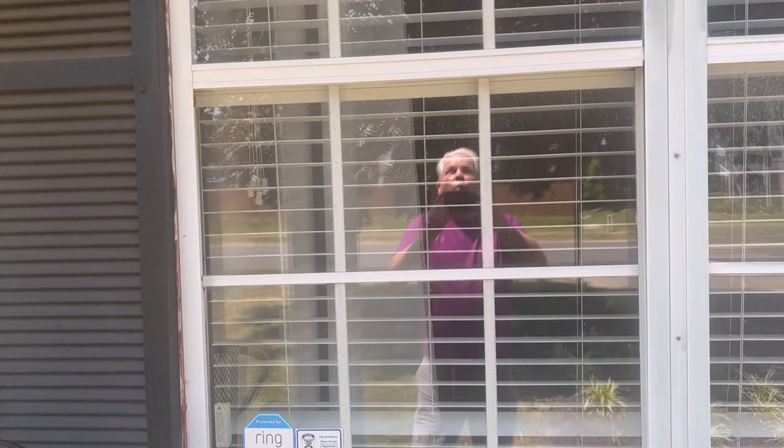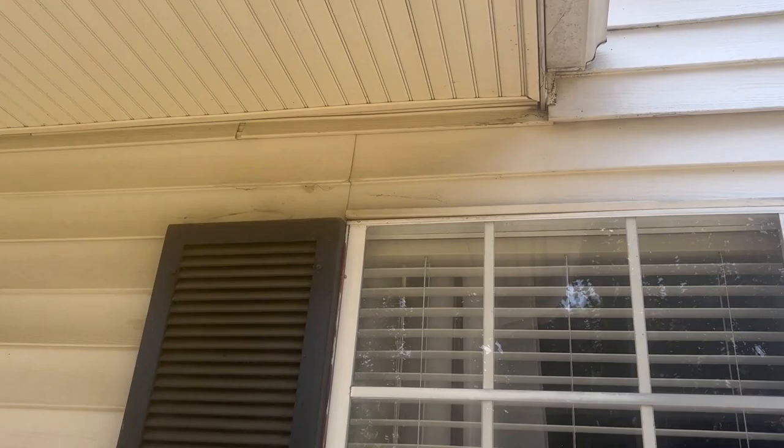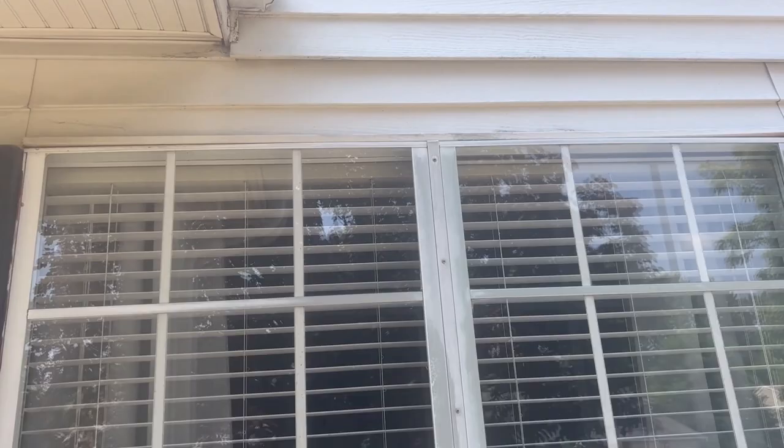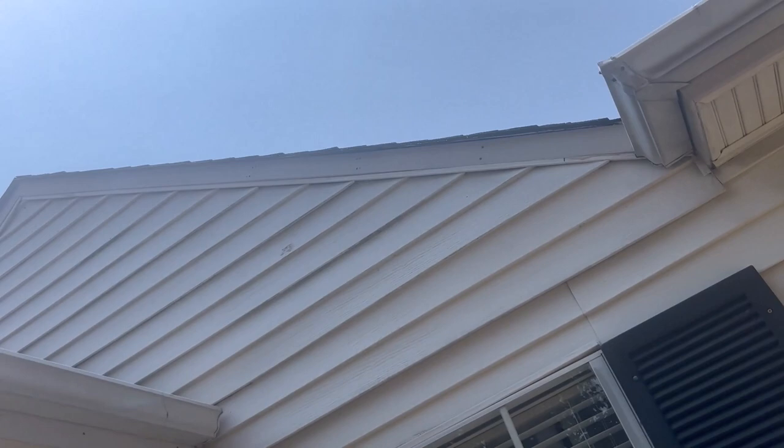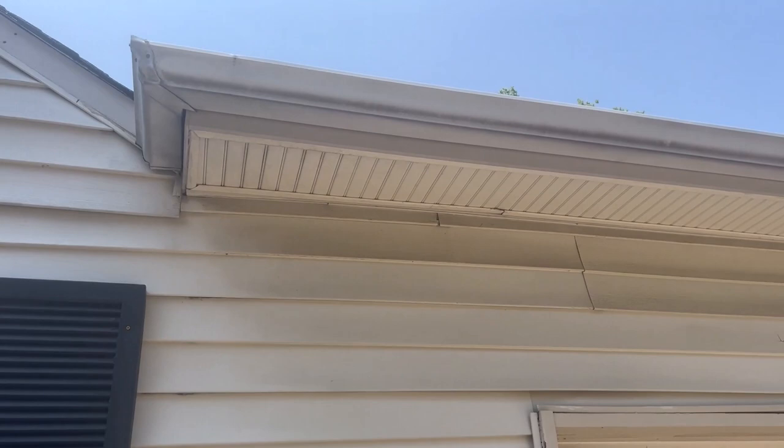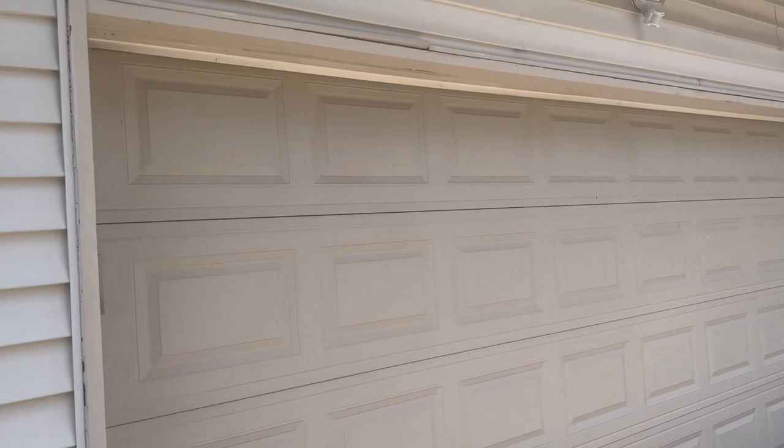Looking up here, looks like we've got some siding trim. At the top there it looks like we have some J trim we need to estimate for, and the same at the bottom. Going up the rake we see we have some probably F trim, and more siding trim on the top. Looks like we have a 16 by 7 garage door.